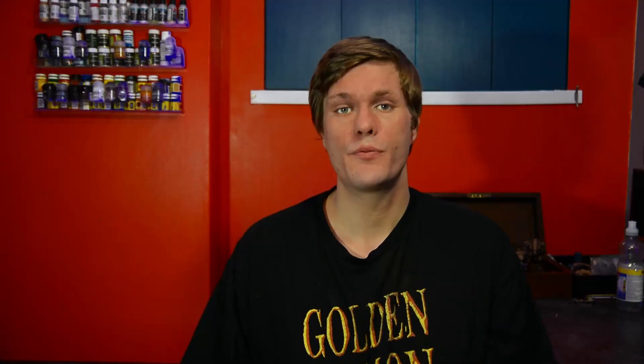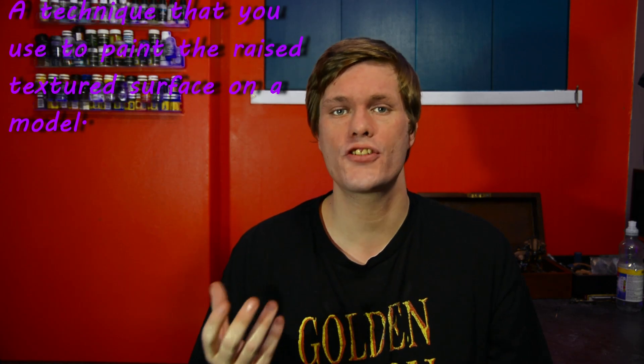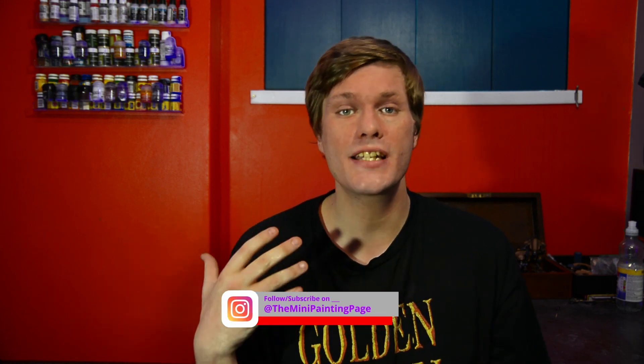Now that we've got all of these colours down on the base we can move over to leveraging another quick easy technique: dry brushing. Dry brushing does tend to get bullied a little bit in the hobby, I believe mainly because of the texture it can leave behind on certain surfaces. However in this instance we're not trying to win a Golden Demon, we're trying to make an awesome gaming base, so we can actually leverage and benefit from that texture. If you want to take a little bit of extra care here you can, but I'm just going to do a nice quick dirty dry brush.